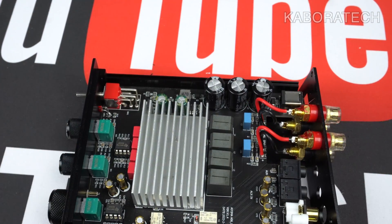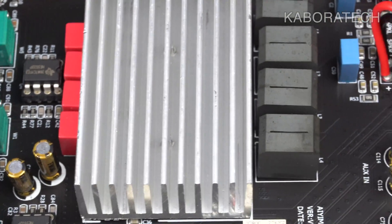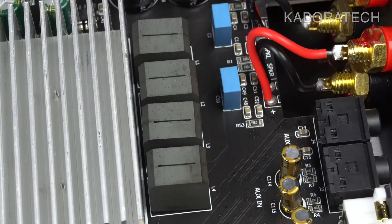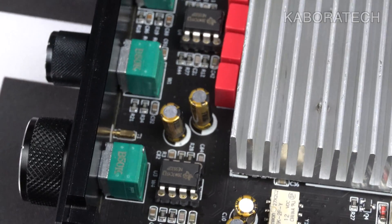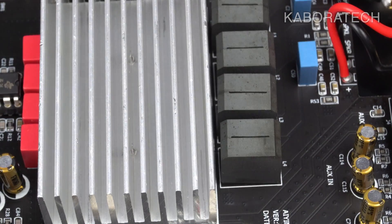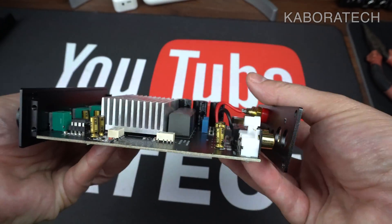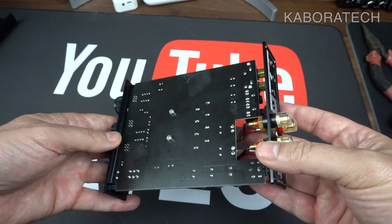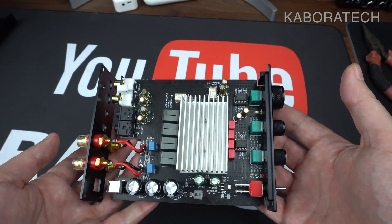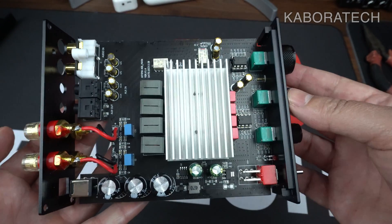Now let's have a detailed look at the components inside. We can see the heat sink, the condensers, the wire connections, the soldering, and the replaceable op-amps in more detail. This is how it looks on the other side of the motherboard — really clean. The knobs on this unit are a bit different from the other two units.